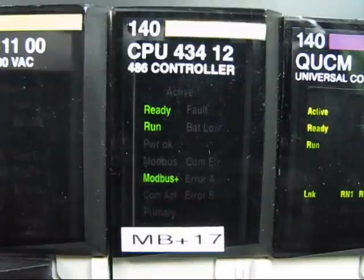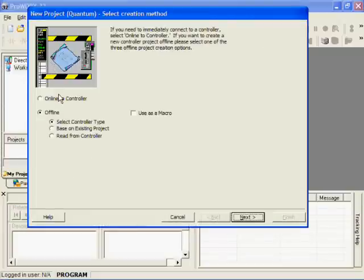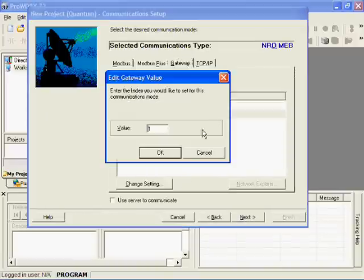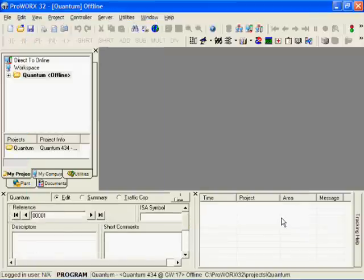We also have a Quantum at Modbus Plus drop 17. Again, we choose gateway. This time we enter 17 for the index. Again, we will enter the MEB2's IP address and go online.